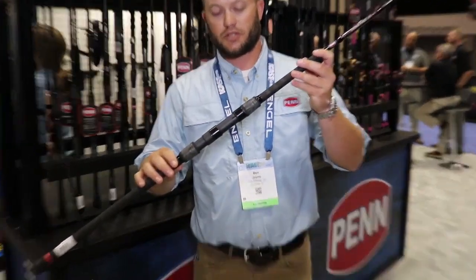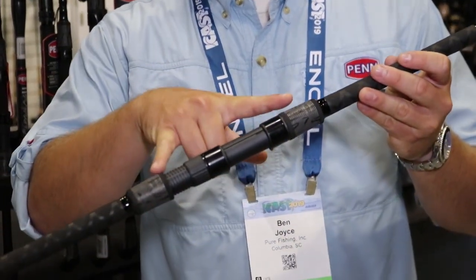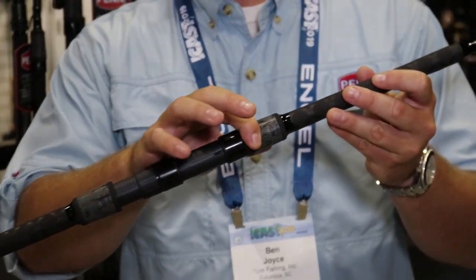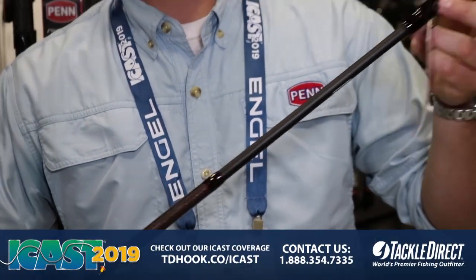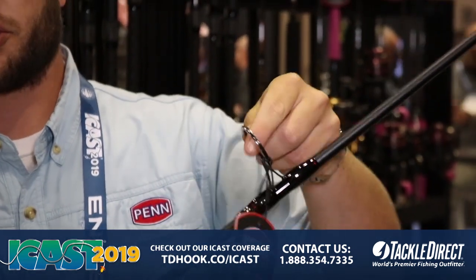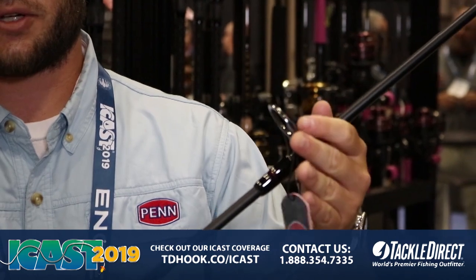Starting off with the surf rod, you can see we have wind grips on here — black and charcoal wind grips — and we also have added our Penn Duraguides on here as well. One piece stainless steel construction, there's no insert to pop out, virtually indestructible.